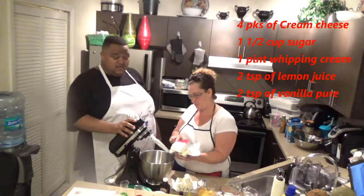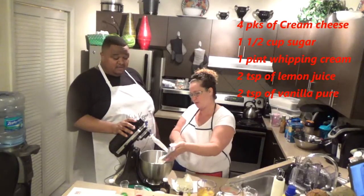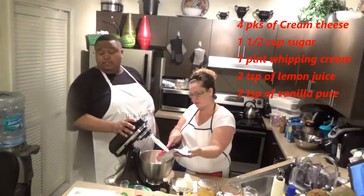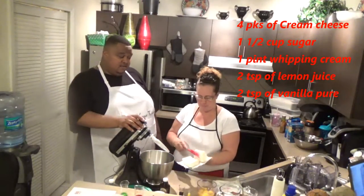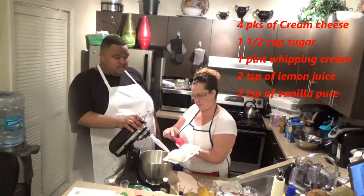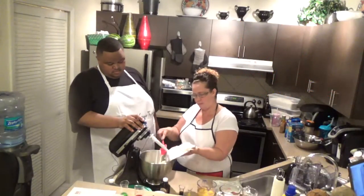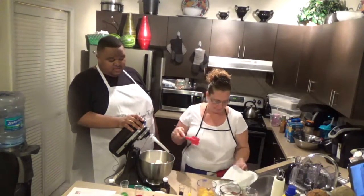So we're using cream cheese. You can use Philadelphia cream cheese or any type of cream cheese. I'm using an off-brand — I don't get market price for it so I'm not going to display the brand. We're putting in four eight-ounce blocks of cream cheese.